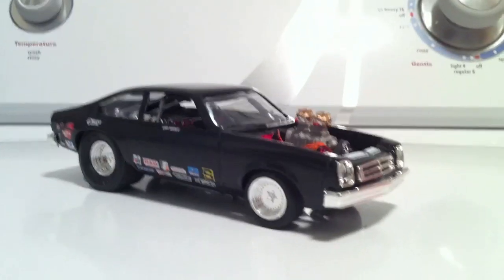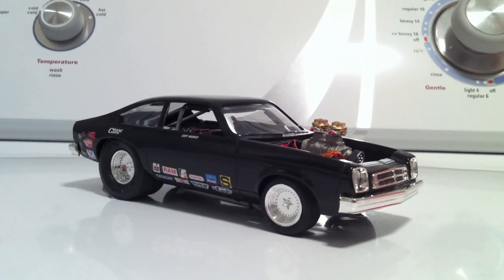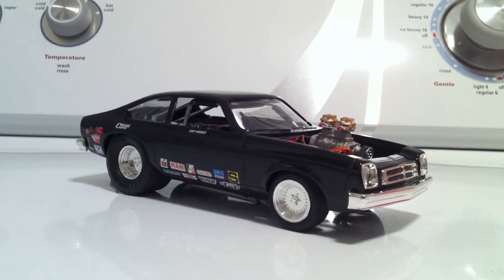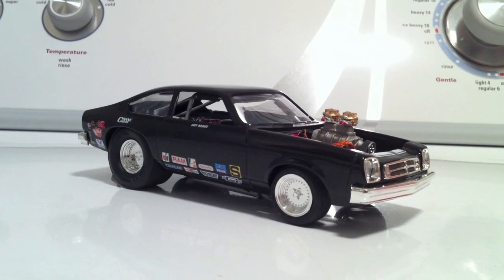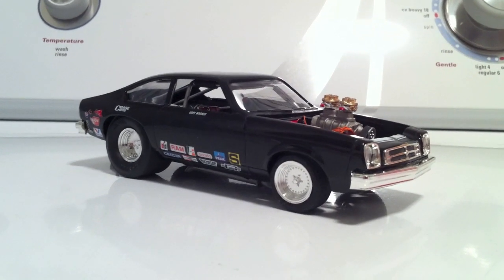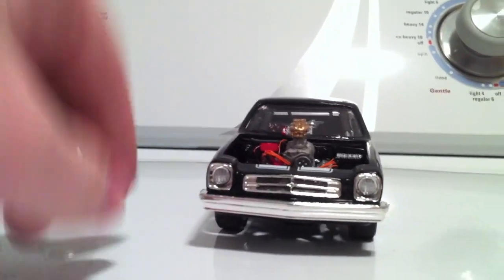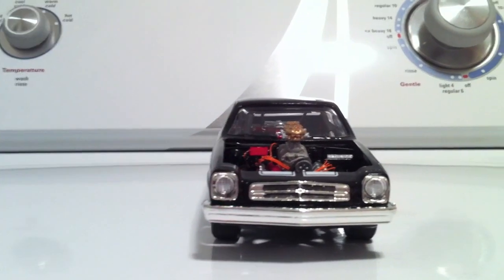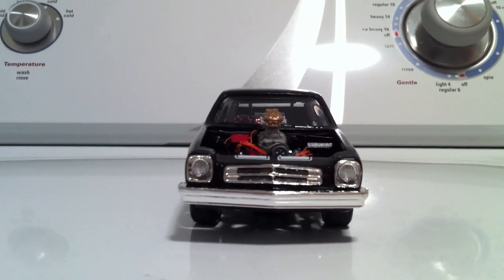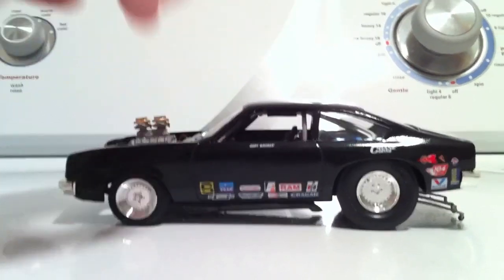I did it black, and I changed the motor out and put my own motor in there. It's a big hemi — supercharged hemi — and I used decals from just extra decals from a few other different kits that I had. I think it turned out pretty good. Here's the front. I didn't put the hood on it just because it wouldn't fit with that big old hemi underneath there, so I decided to leave the hood off.